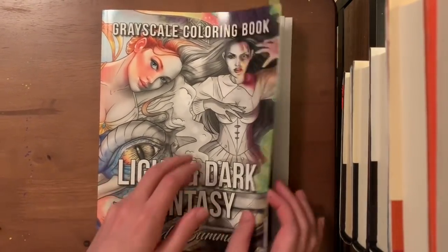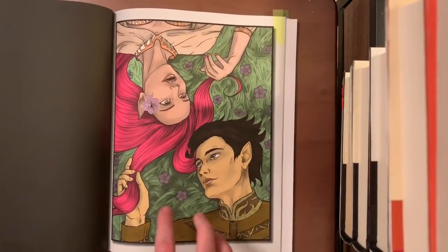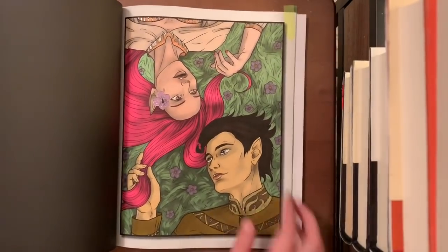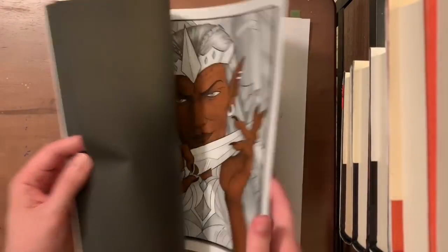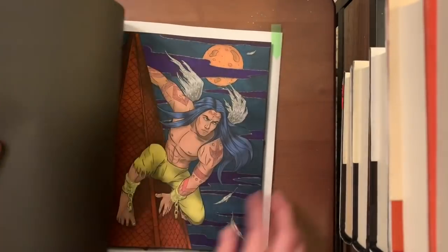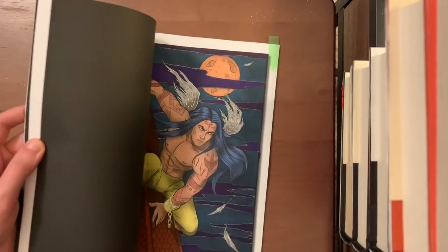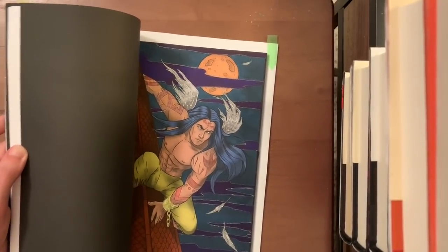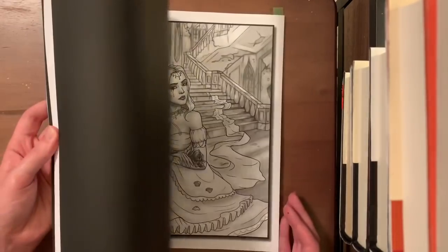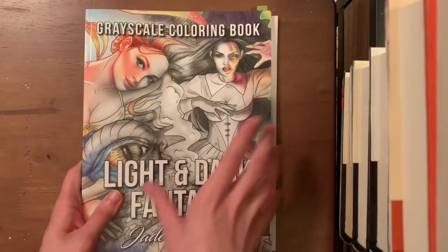I have two pieces and a whip in Light and Dark Fantasy by Jade Summer — an amazing grayscale book. I usually do her grayscale books with just markers and gel pens for sparkles. I have a whip in the dark fantasy section done with markers so far, and another piece colored with Cali Arts and colored gel pens for sparkle. I would highly recommend any of the Jade Summer grayscale books — they're absolutely gorgeous.